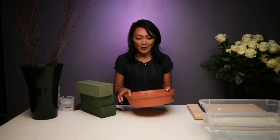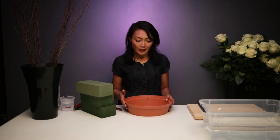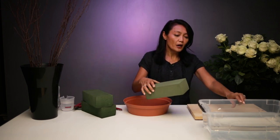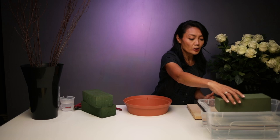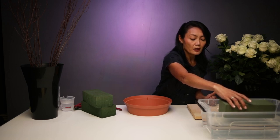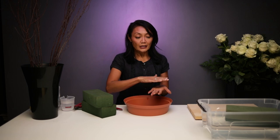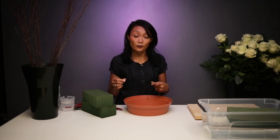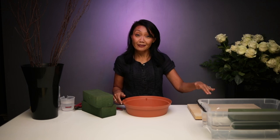We're going to start with our container — we call this a design dish. It's an unseen container, so once we finish the arrangement, we won't really be able to see it. We've got three bricks of foam; two bricks we've already soaked so they're quite heavy. For soaking, what's really important is that you just want to have the brick float — don't force it onto the water. Just let it float and sink so it fills evenly with water without any air pockets, ensuring your flower insertions can soak up water properly.